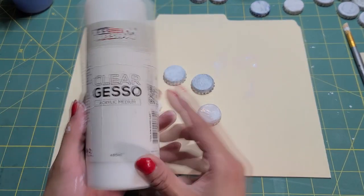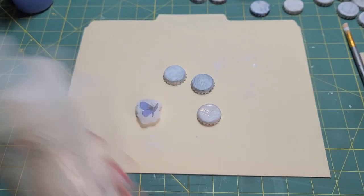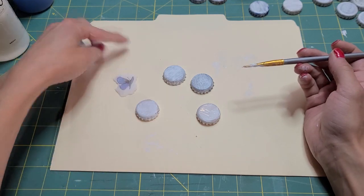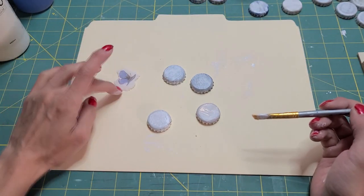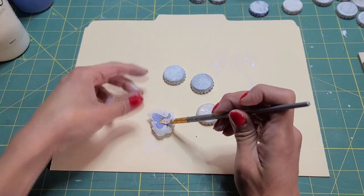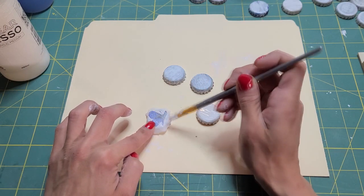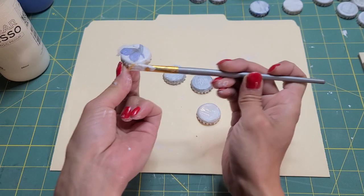I'm going to use clear gesso — you could use any medium, and a matte medium would be best. This isn't really matte; it's not the greatest gesso, but it works. I'm trying to use it up so I can replace it with something better. I'm going to coat just a thin layer on my bottle cap, just enough to stick the napkin. And then we're going to decoupage it on there and we'll have a butterfly bottle cap. Isn't that the cutest thing? How darling.